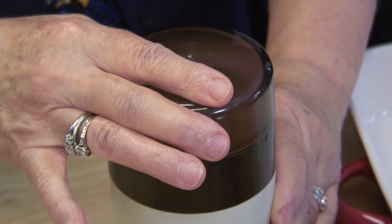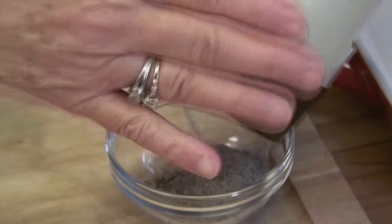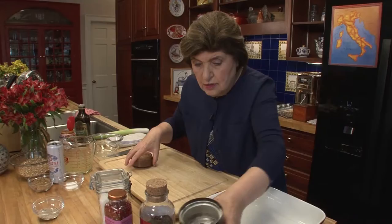Then you just whizz that up until it's a powder. I just love this little gadget. That looks like a powder. So what I'm going to do with that is put it in a little dish. Believe me, that little bit of pepper is pretty potent. So that's our mixture, and now I'm just going to set that aside.